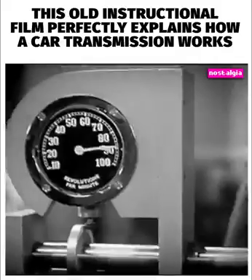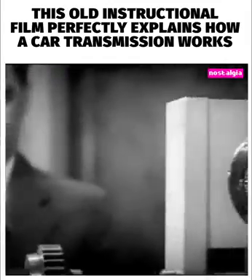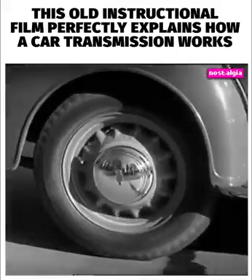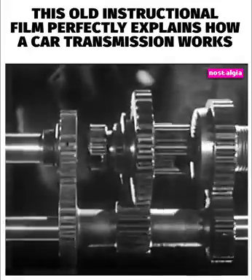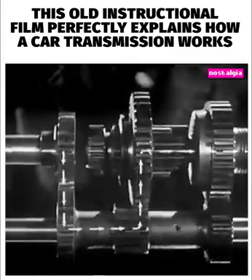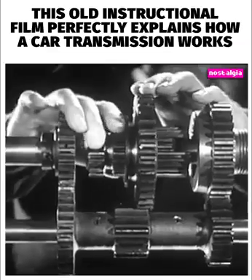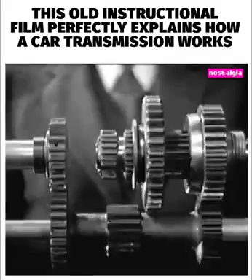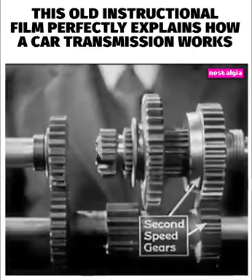The engine on this model is running at a constant speed of 90 revolutions a minute. With low gears in mesh, the rear wheel is turning at 30 revolutions a minute — about a third the speed of the engine, but with three times the force. The power is going through these gears in the transmission. After we've started the car rolling, we want fast pickup. So we shift into second by sliding the sleeve backward to mesh with this gear on the shaft to the rear wheels. The wheel is now turning at 60 revolutions a minute, and the power flows through these gears.